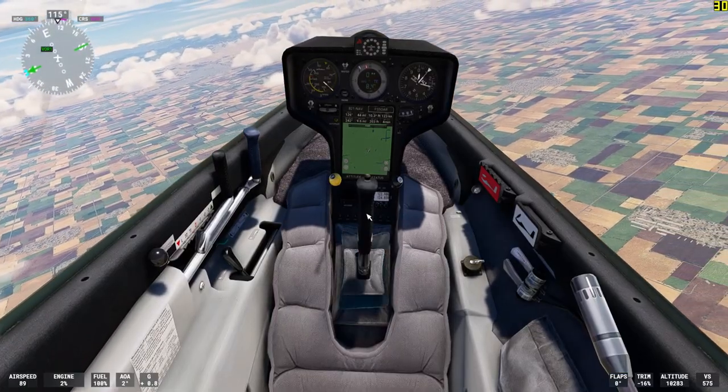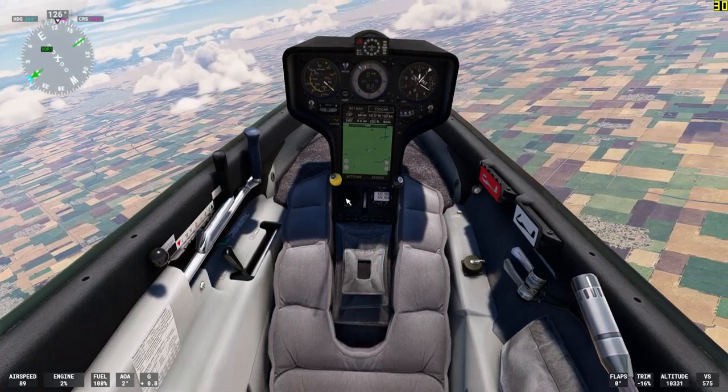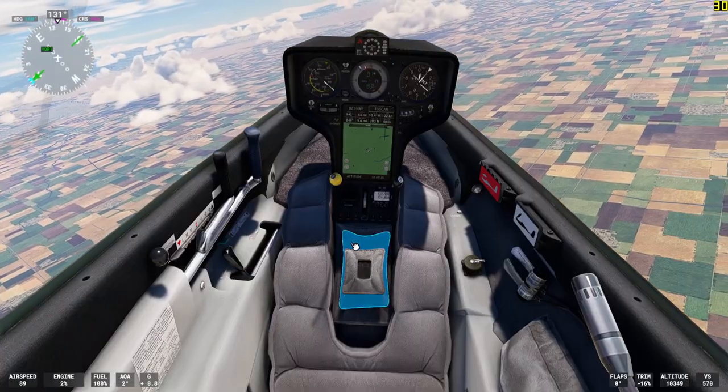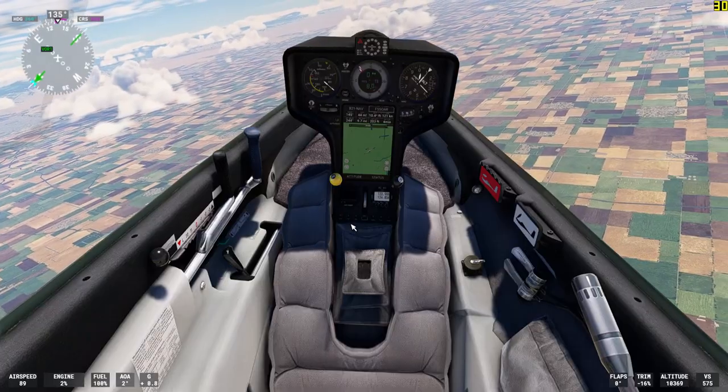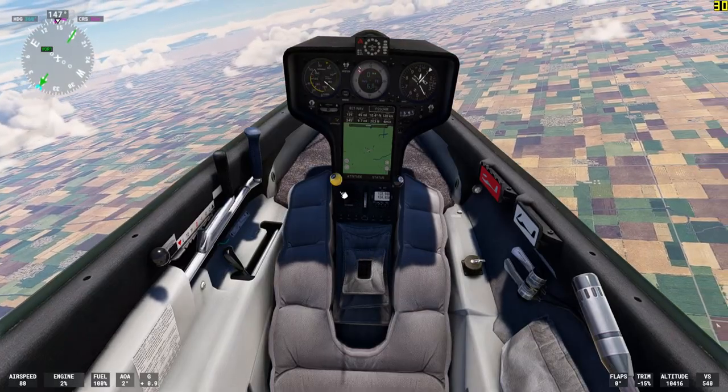There's the control stick — I can turn it on and off here. And there is a 150-pound thrust jet engine built into this glider. The controls for that jet engine are right there.